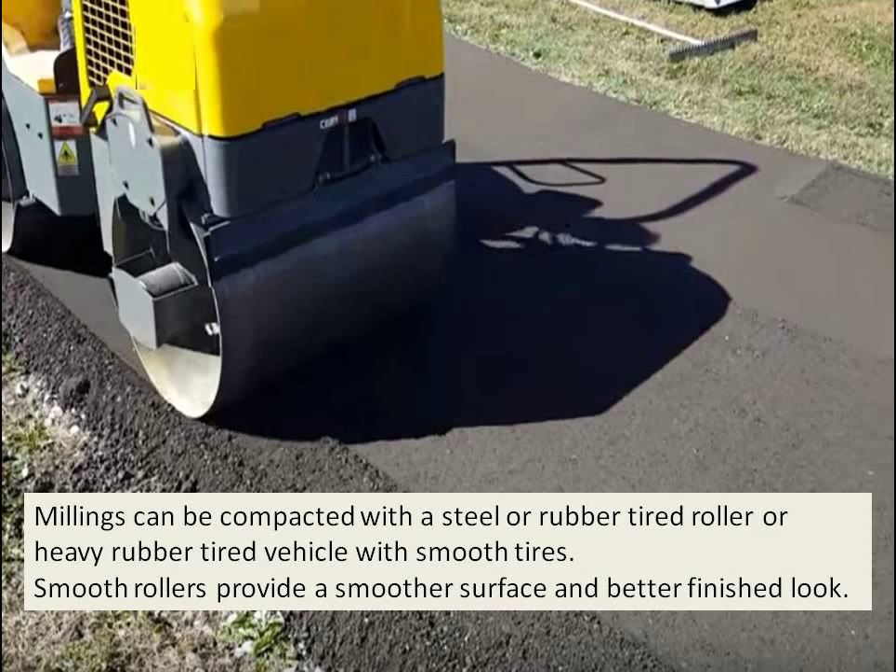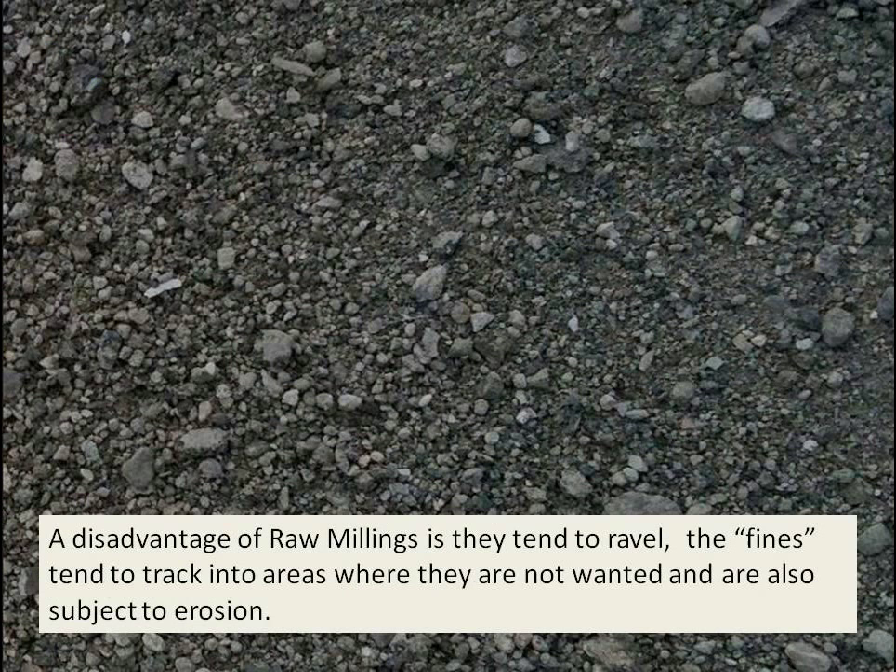Millings can be compacted with a steel or rubber-tired roller or heavy rubber-tired vehicle with smooth tires. Smooth rollers provide a smoother surface and a better-finished look, something that will be beneficial in residential areas.